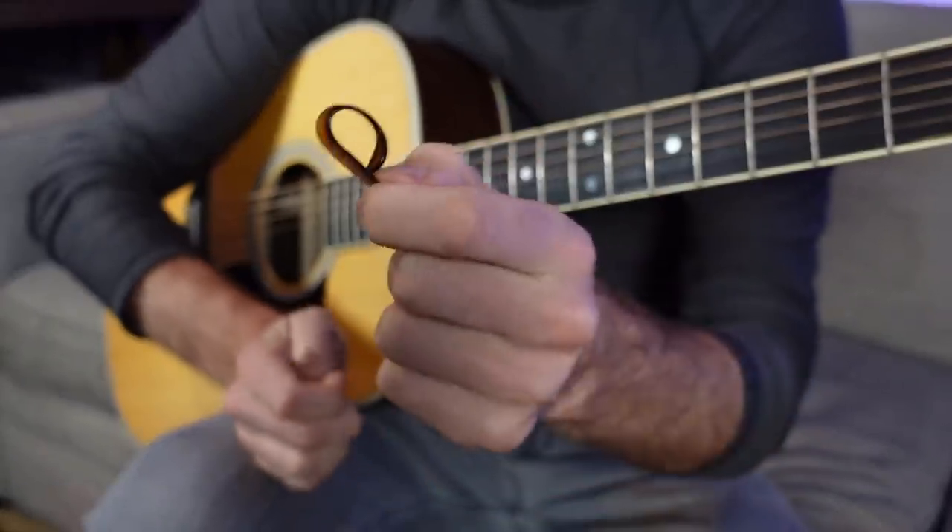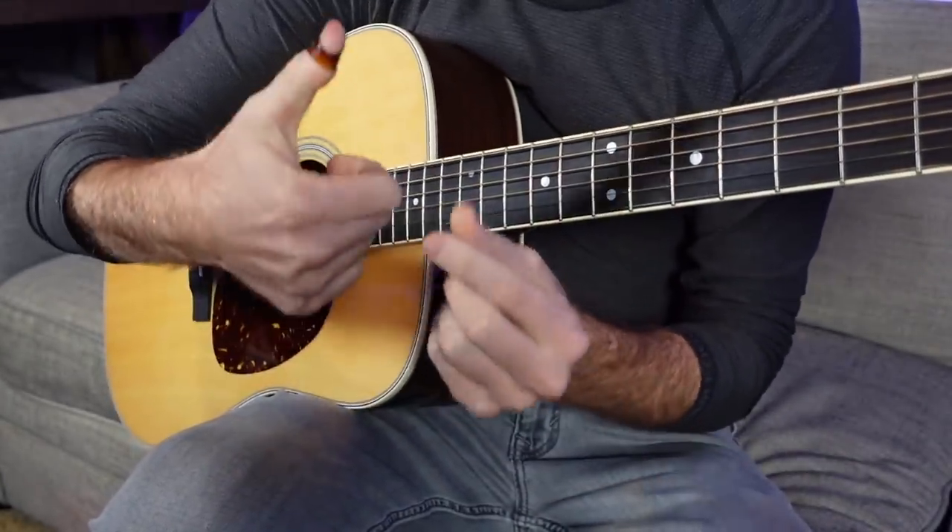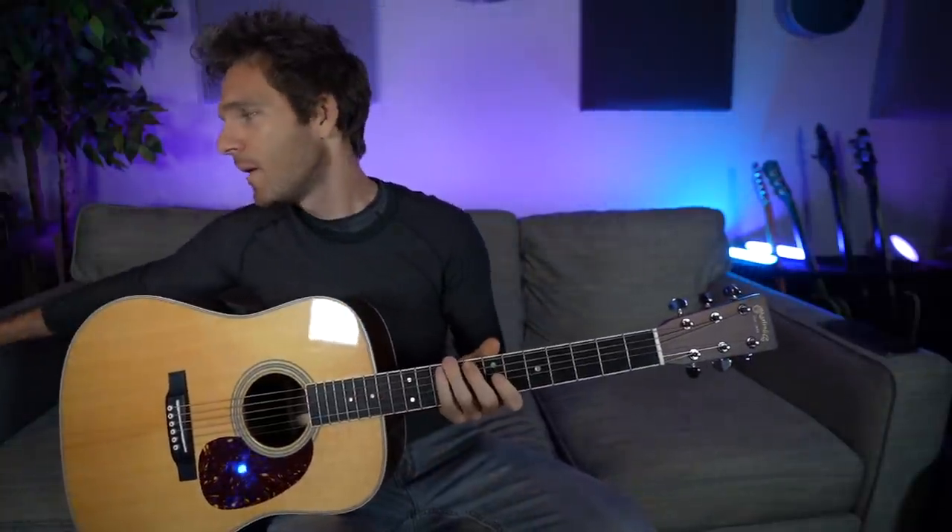I've dabbled in thumb picks before — a lot of people may have seen this Dunlop one. I've tried it before but it doesn't really fit great, it slips a lot, and I just never really vibed with it. But the Black Mountain ones are great because they have a spring-loaded mechanism — it's essentially a regular pick that uses a spring to attach to your thumb, so it never goes loose and you can always use it as just an extra regular pick.